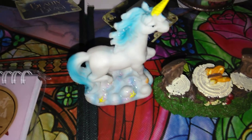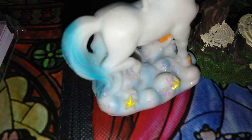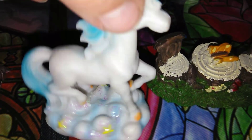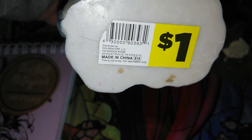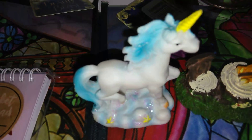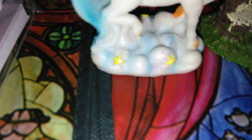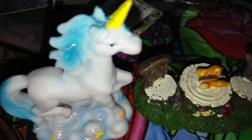Everyone asks me about my cute little unicorn. I got this from Dollar General, not Dollar Tree, for $1. It's blue with a little bit of white and yellow and some sparkle. I absolutely love this little unicorn.